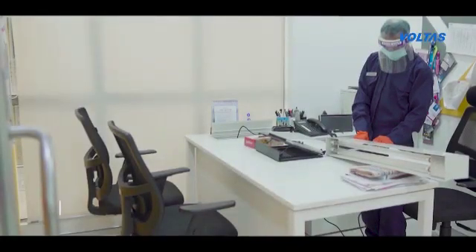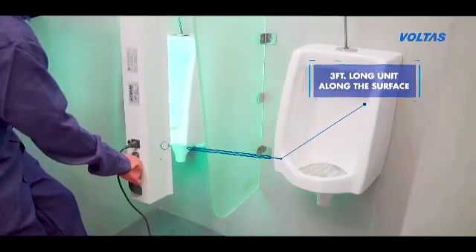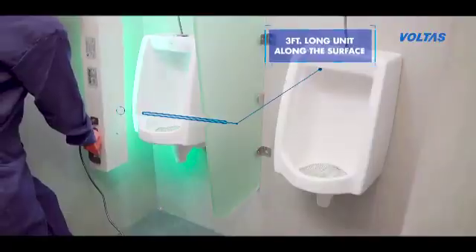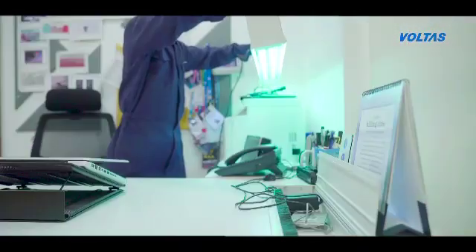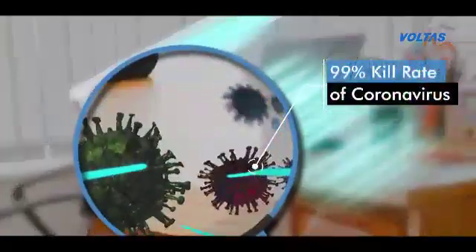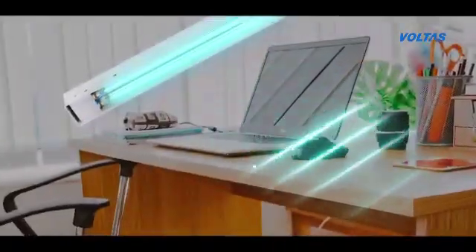This device is easy to use. The operator positions the handheld close to any target surface and moves the 3-feet-long unit along the surface as needed for full coverage. It is safe for use on any common surface, including food, at the recommended exposure. Not just safe, it is also effective — it achieves a 99% kill rate of coronavirus when the target surface is within 6 inches of the UV lamps for a duration of 1 second.